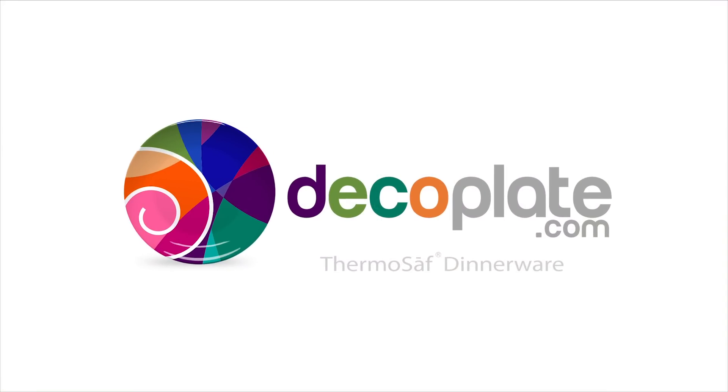Visit decoplate.com today to learn more about this remarkable new product. Thanks for watching!